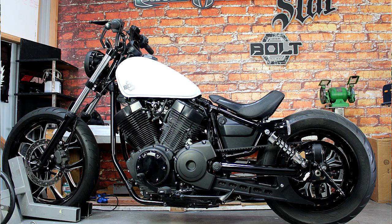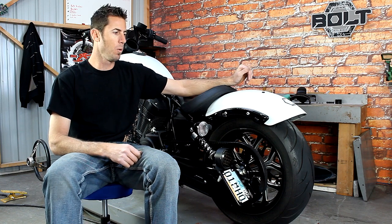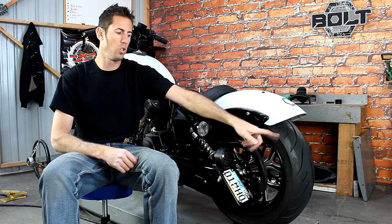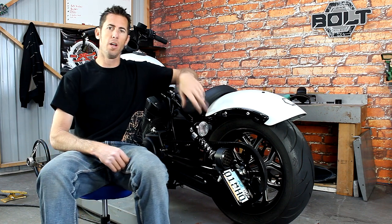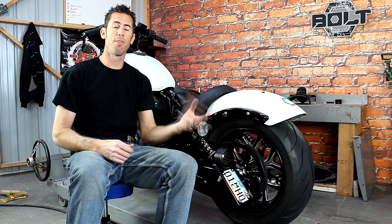If the no-fender look is a little too extreme for you and you want to keep the stock fender, you definitely can install it and get sort of this look. What we did is remove the whole stock cluster off the back — you again have your license plate on the side — and removed the stock turn signals from the fender struts and moved them down to our new lowering brackets.